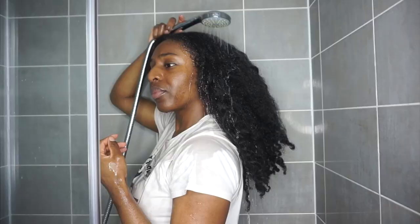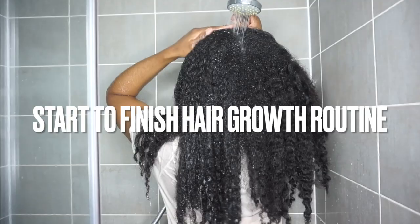Hello guys, and welcome back to my channel. If your hair is not growing, you've been at the same length for years and years, then this is the video for you. I'm going to be showing you my most updated start-to-finish routine to optimise hair growth.